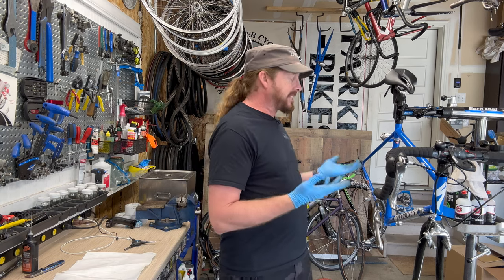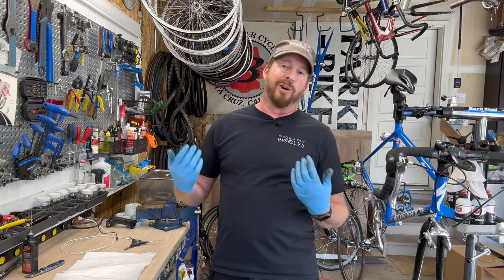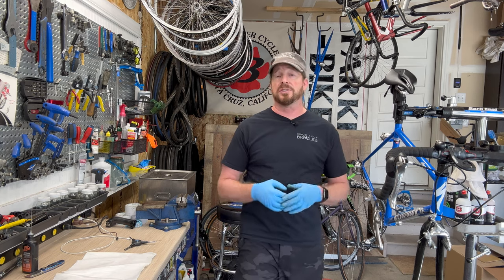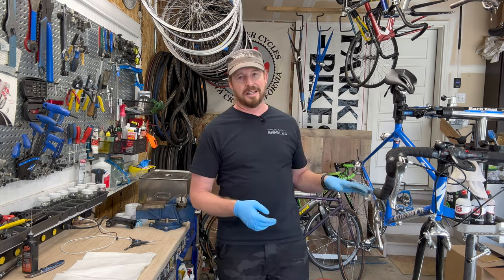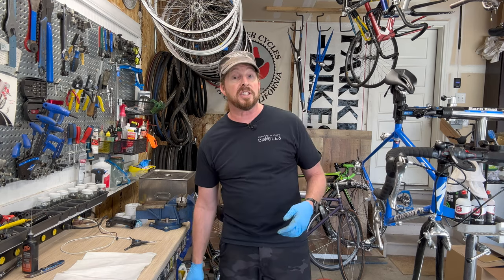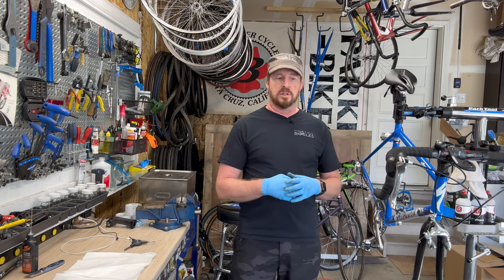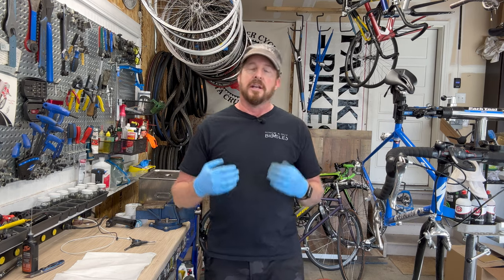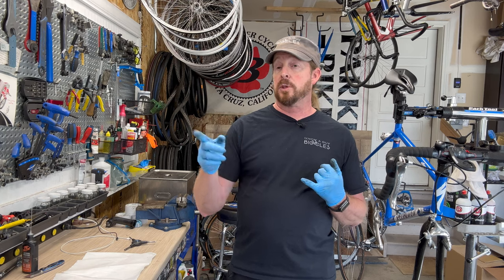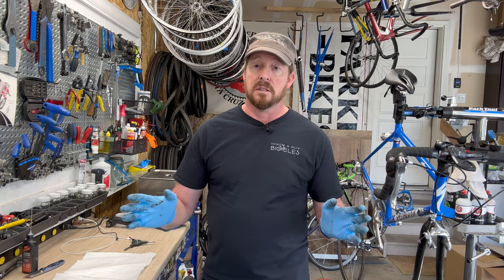Back to the bike — the people-people are usually up front, and their job is to look for issues and also upsell. A service writer is supposed to flag things like a worn chain. Me, I'm going to say 'you may get another season out of those tires,' but if I see something dangerous or close to worn out, I'll pull that lever and recommend replacement to make sure it's safe. At the end of the day, our primary job is to make sure the bike is functioning at the highest performance.